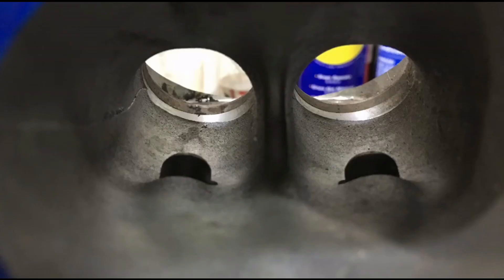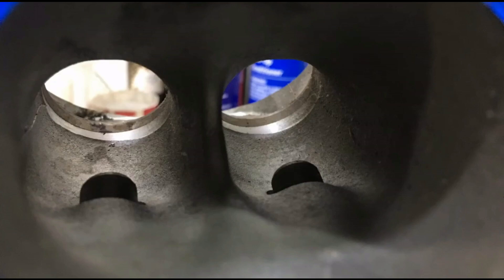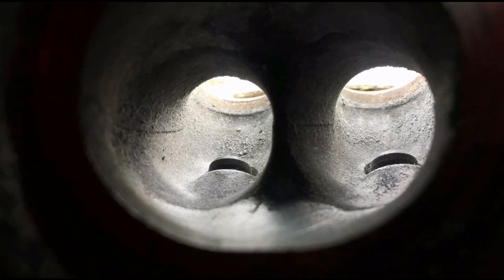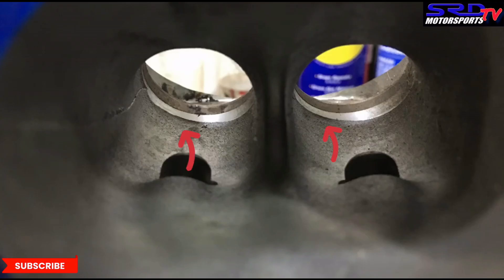On this photo you can see the part before the valve seat — the core shift creates a ledge or an abrupt change. We're going to get into details and show you with arrows where we're talking about. You can see here there's a ledge because the core moved a little bit to the left. The valve seat is referenced to the valve guide, so it's more centered than the ports.